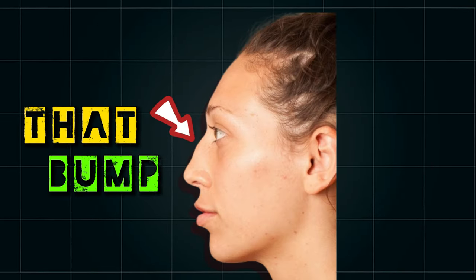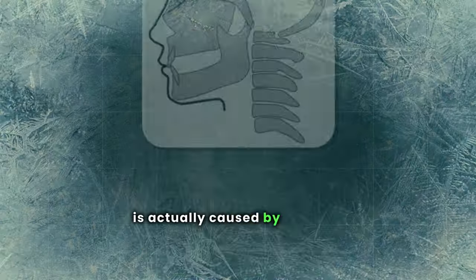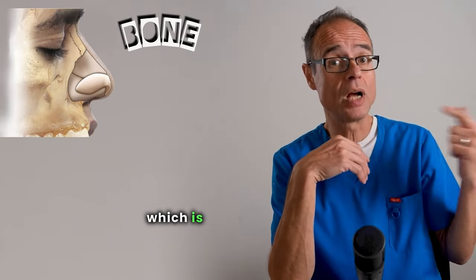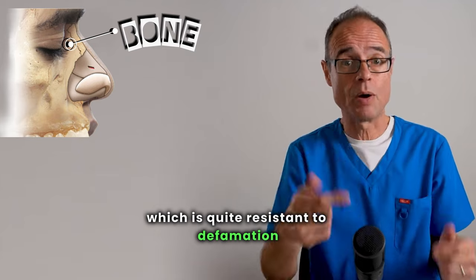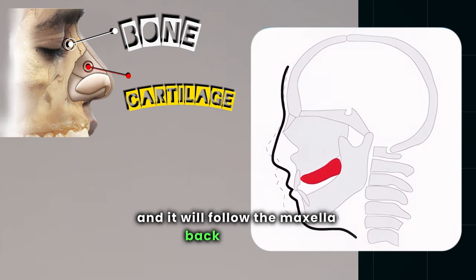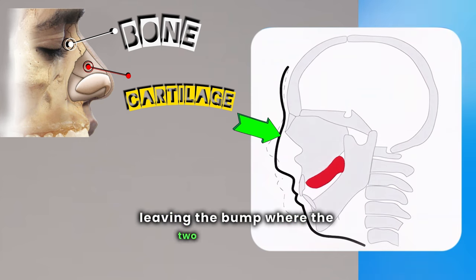The bump you find on many people's noses is actually caused by the face growing downwards. This section of the nose is bone, which is quite resistant to deformation. However, the lower section is cartilage, and it will follow the maxilla back and down, leaving the bump where the two sections meet.